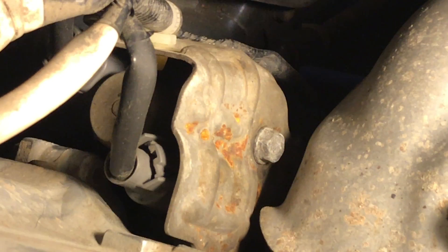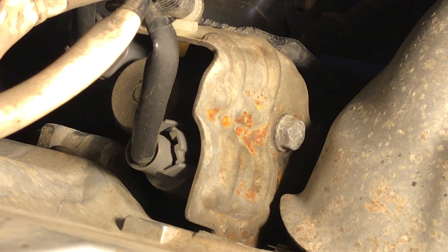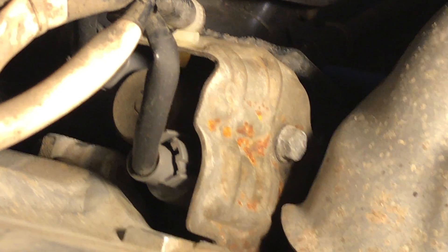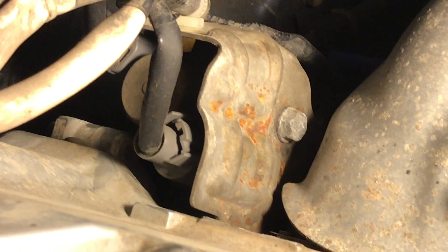I forgot to mention one important tool — a moving blanket from Harbor Freight. Because you're going to be leaning over the top of your engine, and if you've just turned it off, it's going to be a little warm. It also is a nice place to keep your tools.